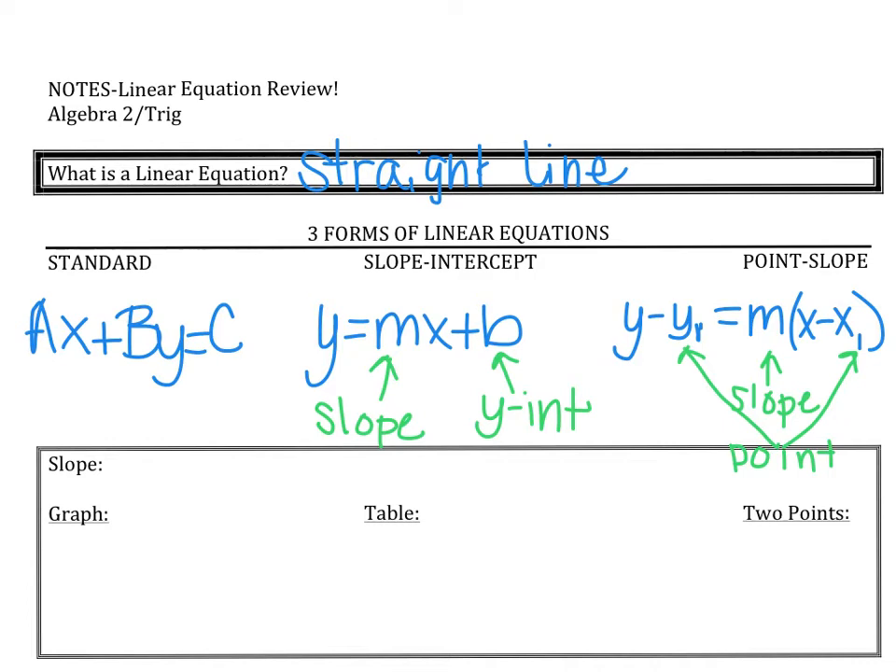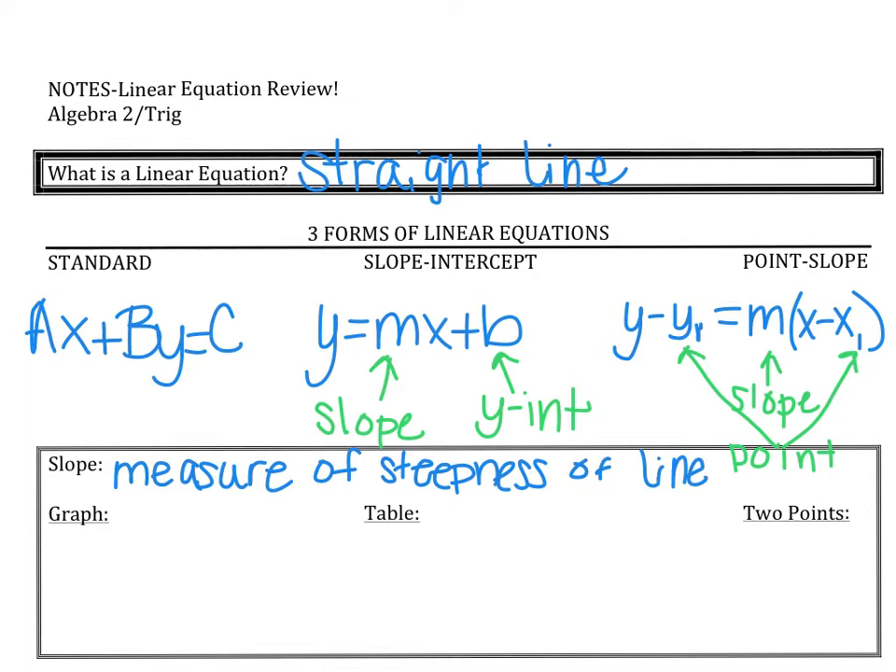If you notice, both of the last two forms talk about slope. So what is slope? The definition of slope is the measure of the steepness of a line. The slope tells us how fast our line goes up or how fast it goes down, and because it's a linear equation it is a straight line and the slope remains the same for the whole line.